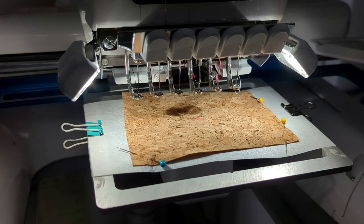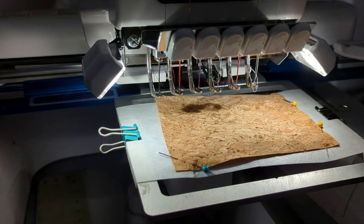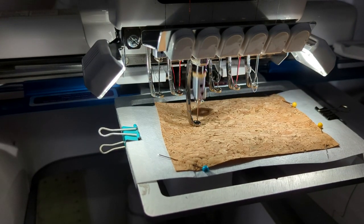The first step is called placement. This is going to show you where to put your fabric. I'm stitching out a classic truck applique that you can get at designsbylittlebee.com and it's very easy. It's two applique pieces — one for the truck, and this step will show you that.